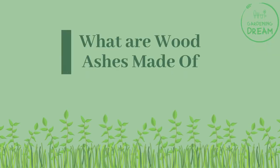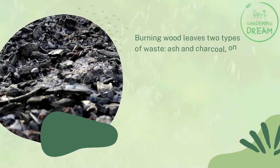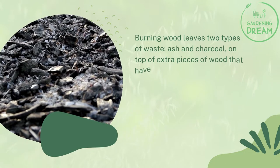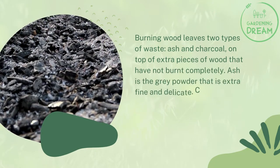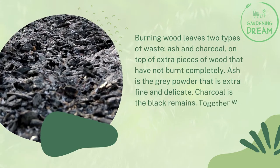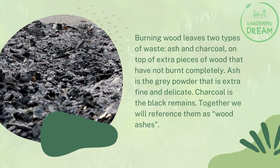What are wood ashes made of? Burning wood leaves two types of waste: ash and charcoal, on top of extra pieces of wood that have not burnt completely. Ash is the gray powder that is extra fine and delicate. Charcoal is the black remains. Together we will reference them as wood ashes.